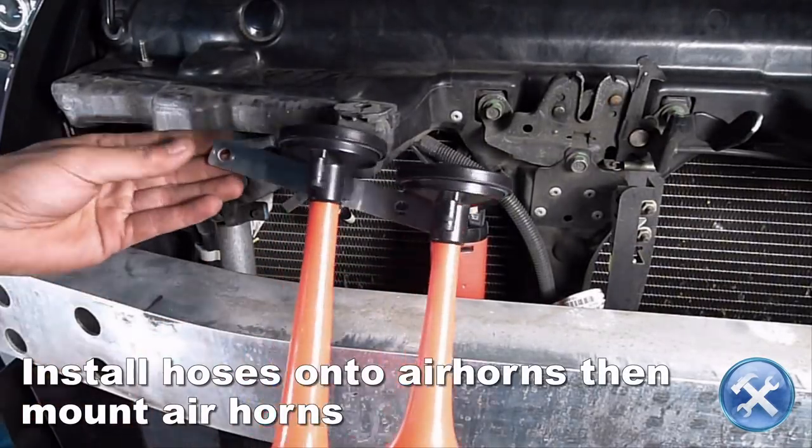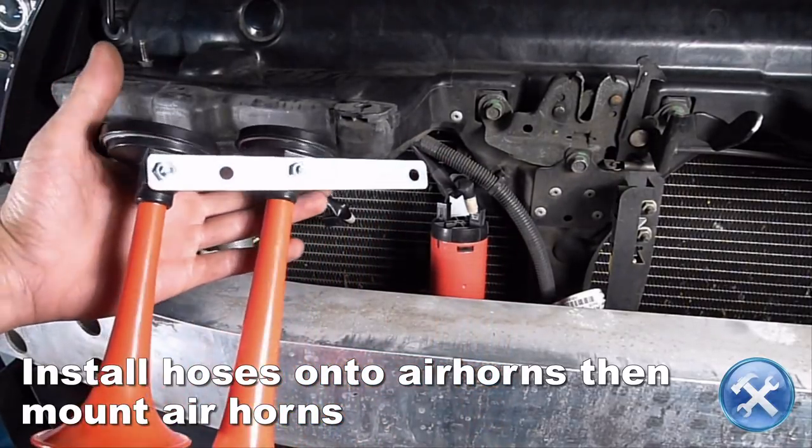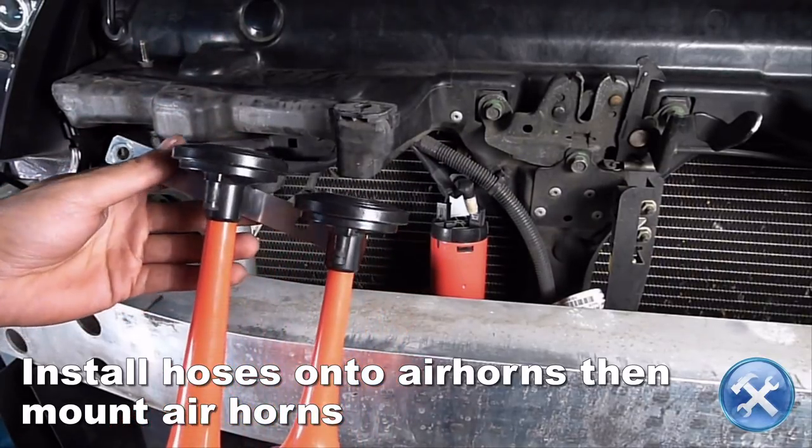Now install the air hose assembly to the air horns. Then secure the air horns to the chassis using the supplied brackets or a bracket similar to what you see here.